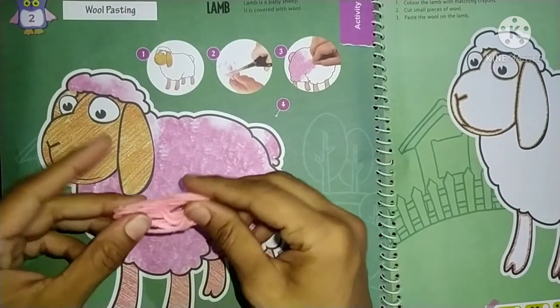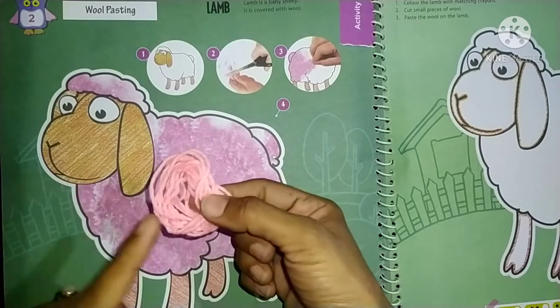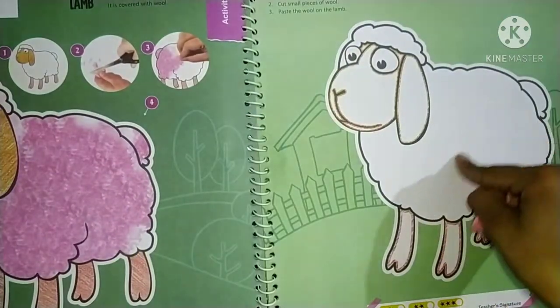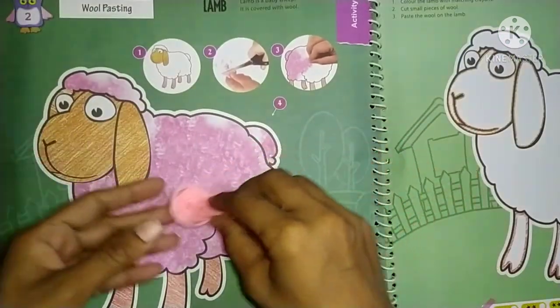And what do we want to do here? This wool is in small pieces in your book, and we want to paste it here. So now, let's begin our class.